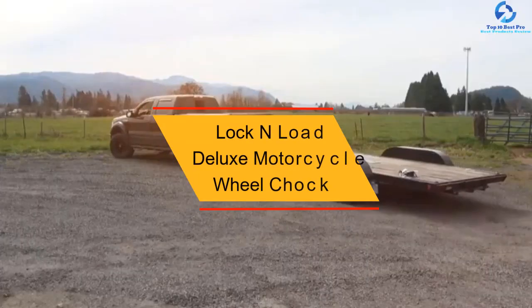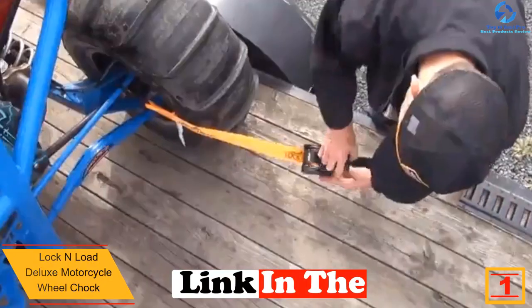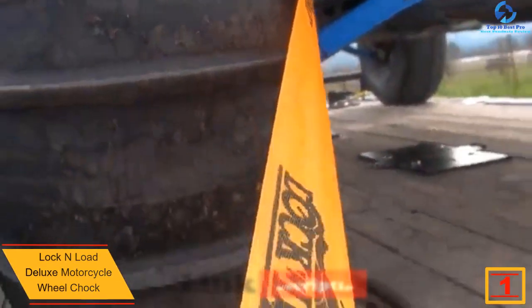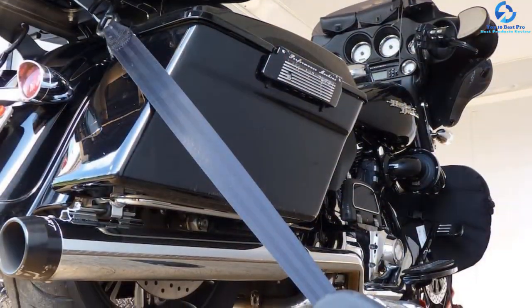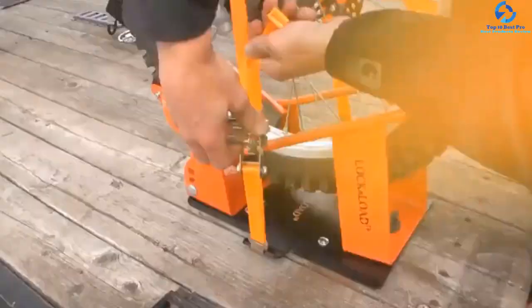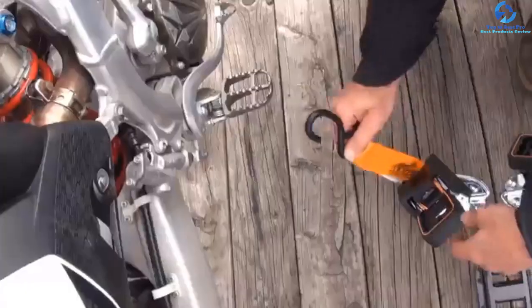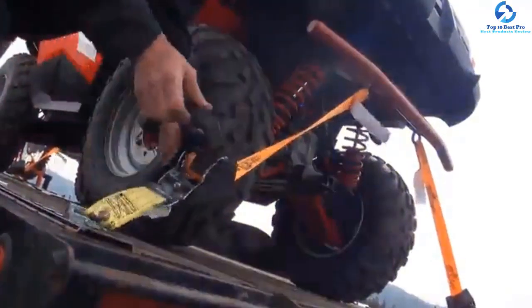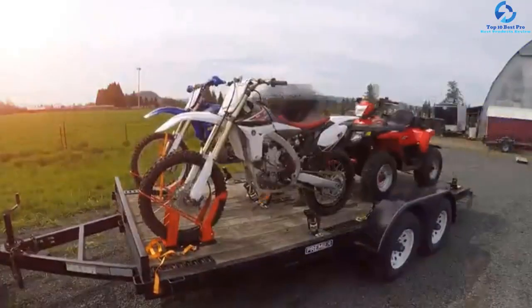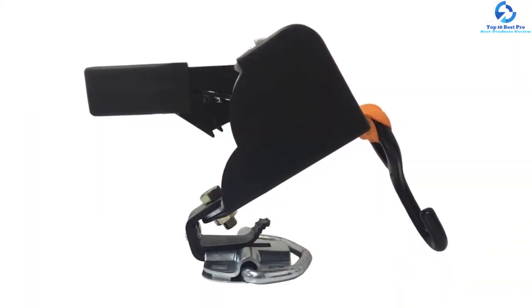And finally at number 1, we have the Lock and Load Deluxe Motorcycle Wheel Chock. It is safe and suitable for all motorcycle sizes. It is very stable due to its steel construction and securely closes the bike's front wheel. The front tie-down ensures ultimate stability, keeping the bike safe over speed bumps, gravel roads, and potholes. The rear and front straps improve safety and stability. The overall dimensions measure 19 by 15.4 by 11.5 inches. The package includes quick-release D-rings, retractable ratchet straps, quick-release strap clips, and a mounting plate. It weighs 11.5 pounds.